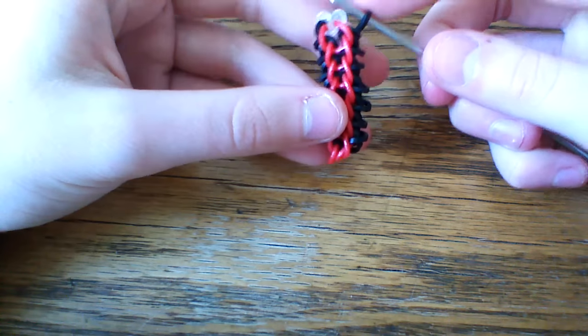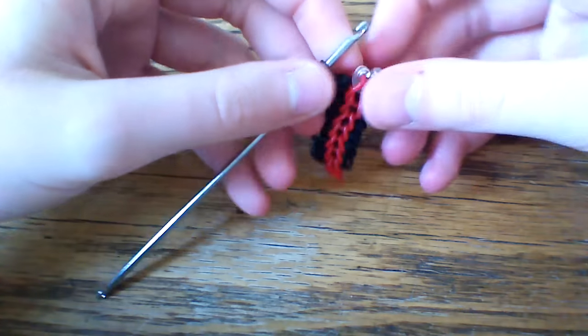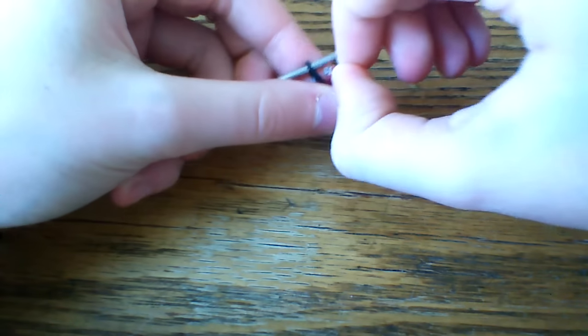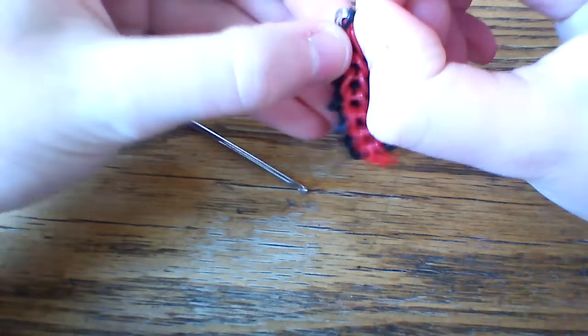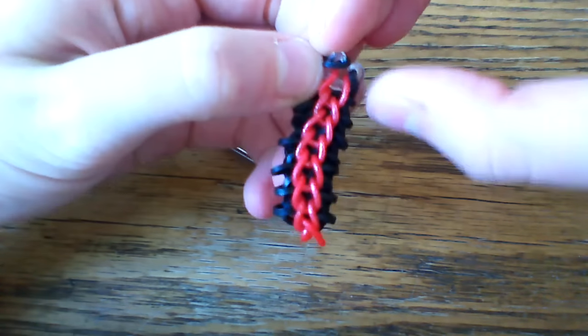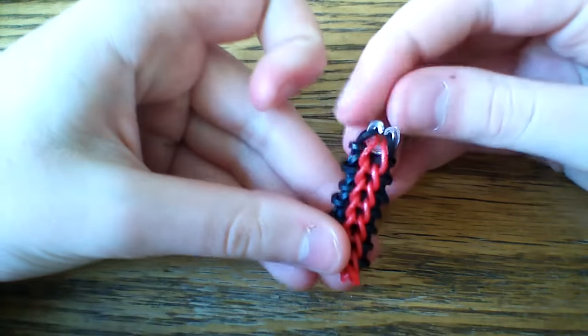Okay, so I've gotten up to the top here. We're not gonna grab any of the last single chain bands, and now what I'm gonna do is just put this black band inside of my single chain clip. So it should look like this.